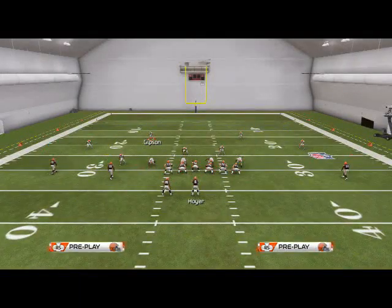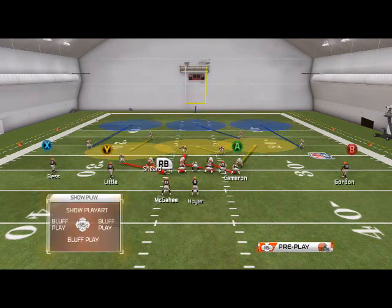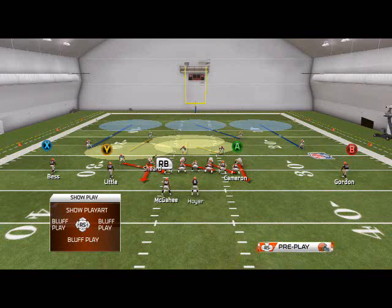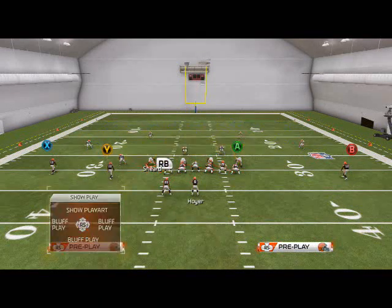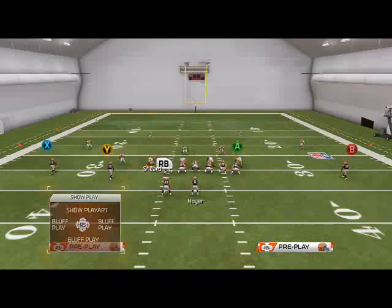The beauty of the 2-3-6 even formation is the alignment — where the linebackers are and where the alignment is. You see that these two linebackers here are actually two defensive ends. It looks like a dime personnel set, but the two defensive ends are outside linebackers, which allows us to re-blitz them. We can zone them, re-blitz both of them, re-blitz one of them — there are so many things we can do with this.